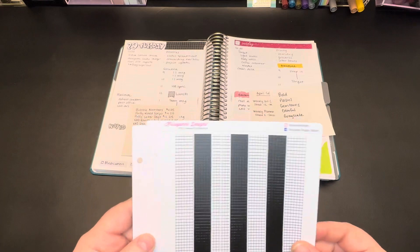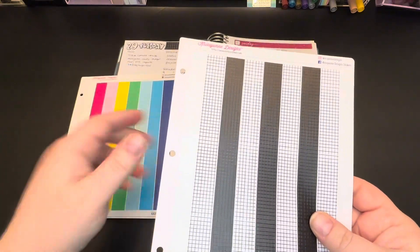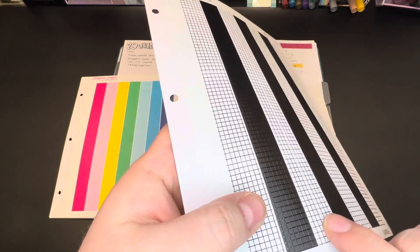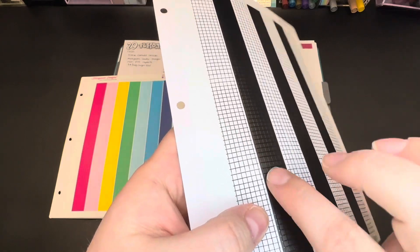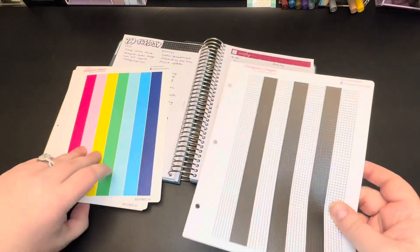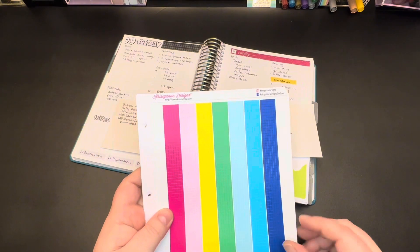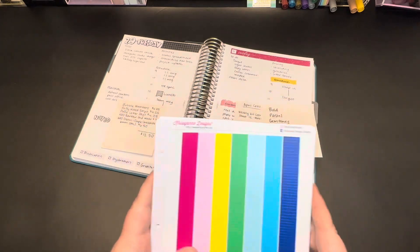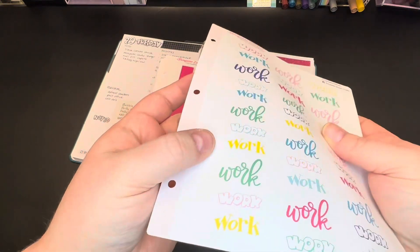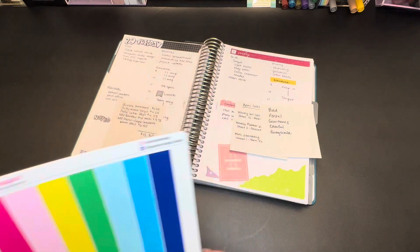One bonus difference in stickers: these stickers I'm holding right here are 'selective texture,' as Kristen officially calls them — I call them ribbed because that's what they feel like. If you look in the light there are parts that are raised, so these washi strips in particular are very pleasing to touch. If they're selective texture they'll have an 'ST' in the listing, and if you don't see that 'ST' then it's just a normal matte sticker. The ST stickers are a little bit newer to the shop and they're really special and fun to use.